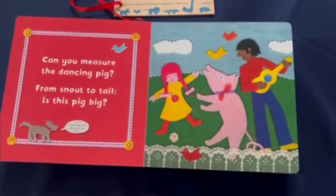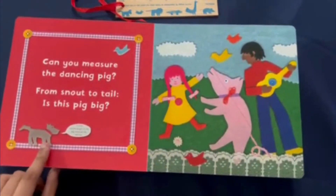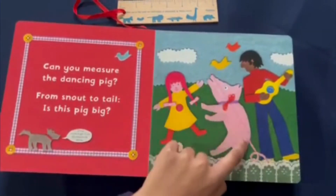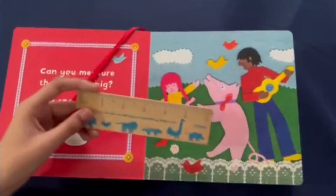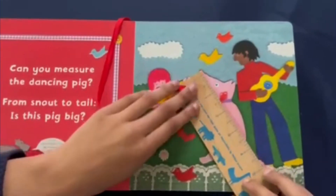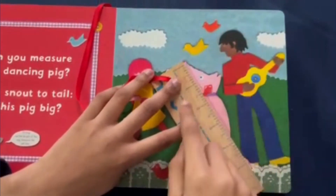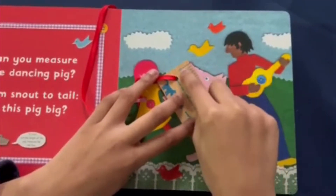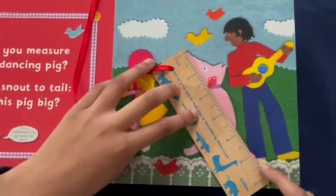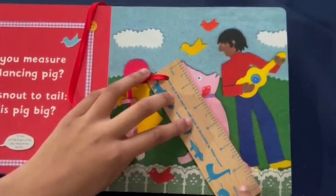Can you measure the dancing pig from snout to tail? Is this pig big? It looks like this dog is giving us some advice. To find out the length of the pig, measure the red line. So there's a red line right here. Let's get our ruler. I'm first going to start off by measuring in inches. I'm going to place the ruler against the red line, making sure it starts at the zero mark and not at the edge of the ruler. It looks like the pig is five and a half inches long because the line ends right at the five and a half mark, in between the five and the six.